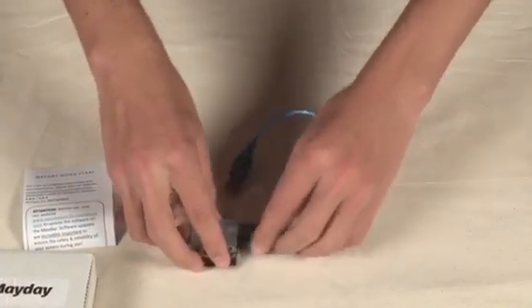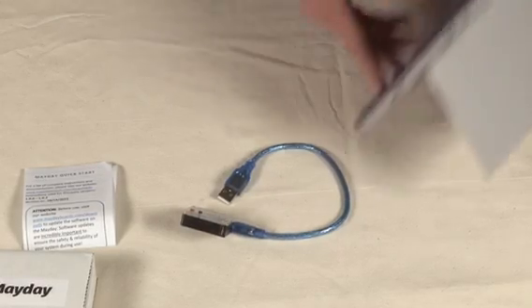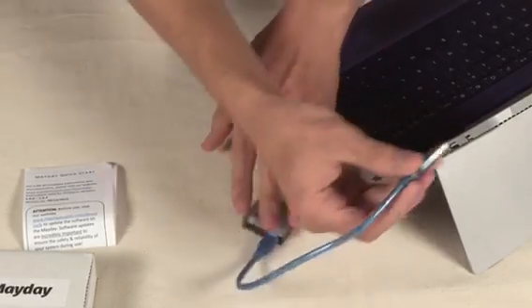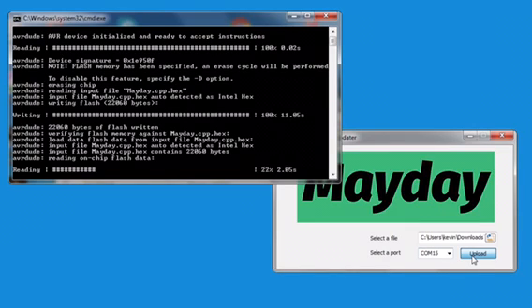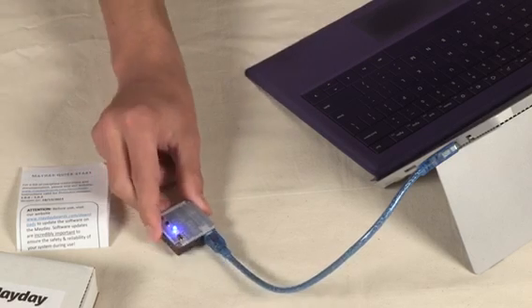Plug the Mayday into a USB port with the supplied cable, then connect the other side to a Windows computer running Windows 7 or newer. When the firmware updates successfully, it'll flash bright white and then go to regular idle blue.